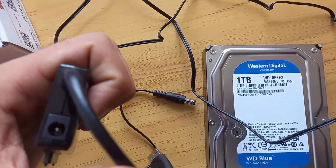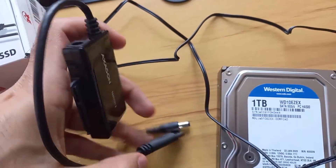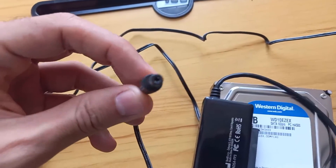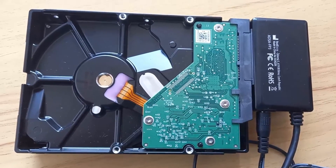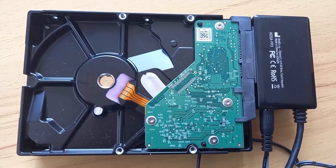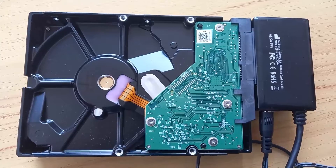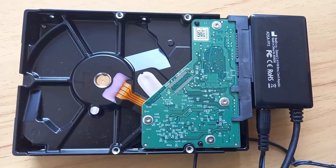Now we will start plugging our hard disk to the adapter. We have taken out the components from the box, and there is this little adapter which also comes with a power plug. I have plugged the USB or SATA adapter to my hard disk, and I have also plugged the power supply to my hard disk. Now we are going to proceed with connecting the hard disk via the USB connector to any laptop or desktop computer to view the data.